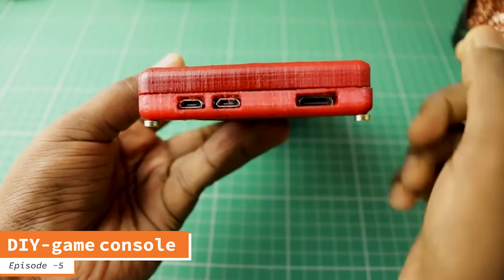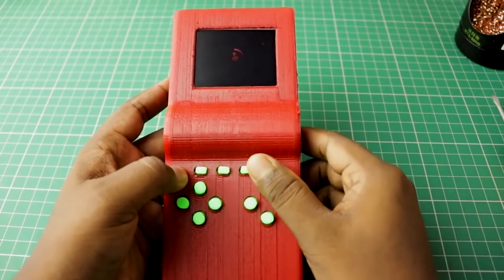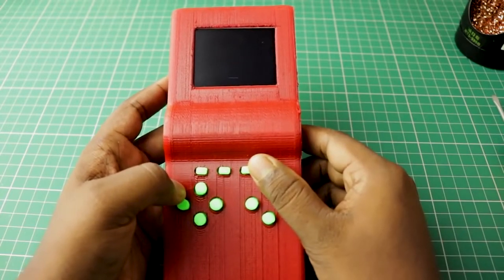It looks like it's booting. It's working. I have loaded a few Nintendo games.